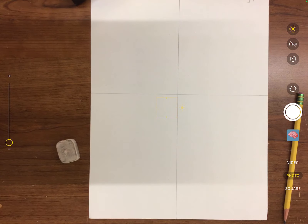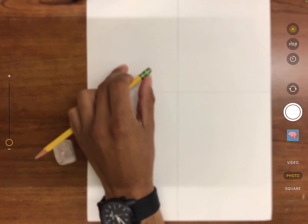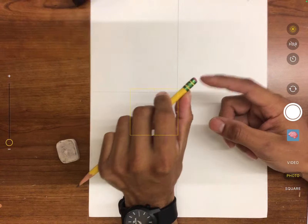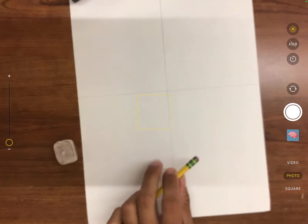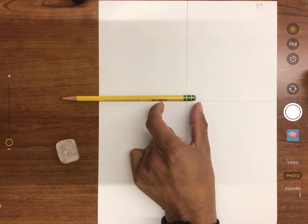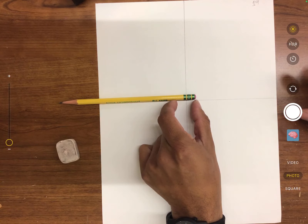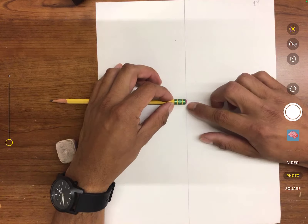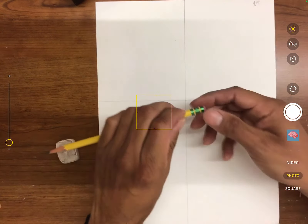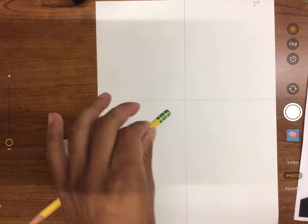We start with the eyes. You no longer need the ruler — we're going to measure with the pencil, just like we practiced before: line up with the end of the eraser and put your thumb where you want to measure. Now figure out how wide you want your person's eyes to be. I'm going to make them roughly the length just past the metal eraser tip — about this long. That's how wide I'm making each eye.